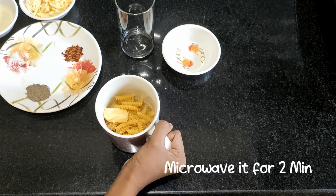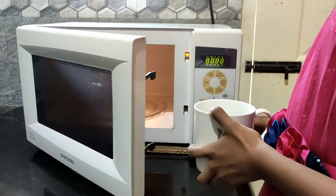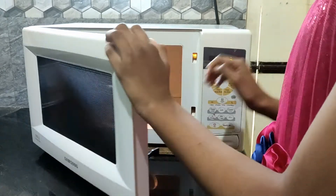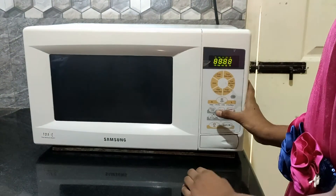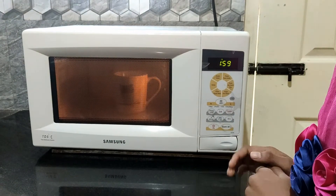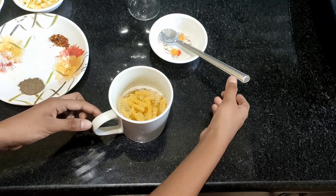Now microwave it for 2 minutes. After microwaving it, stir it a bit.